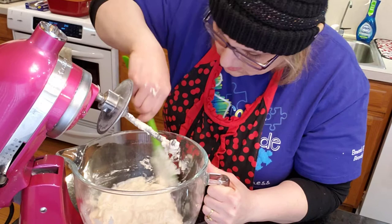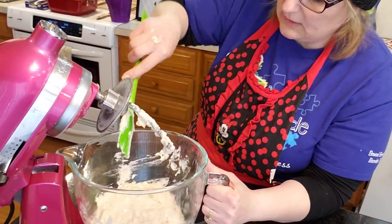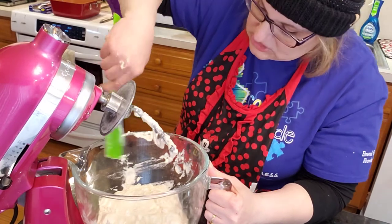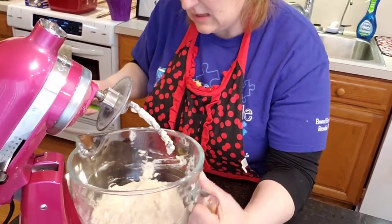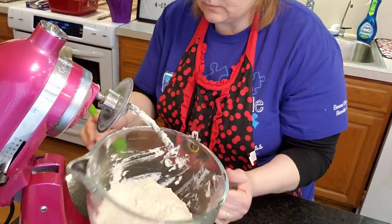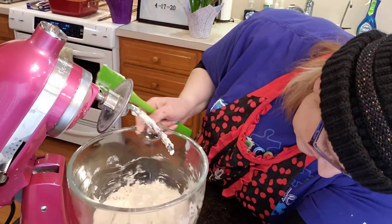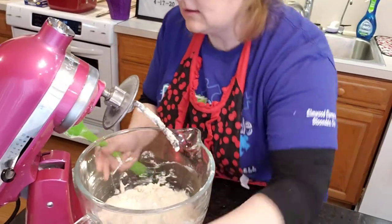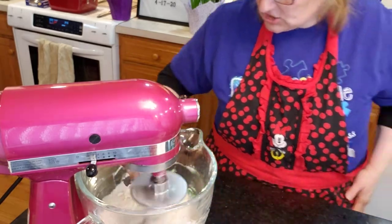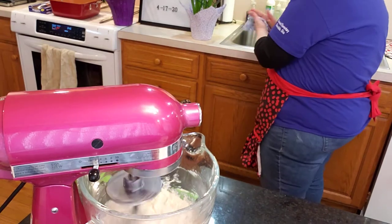Your kids will thank you for it. Your significant other might too, if they like bread. This makes two huge loaves. I gave one of the loaves away — hopefully when I post this she comments on whether she likes it. She was busy at the store when I called. She's got a brand new home and I wanted to give her a little housewarming present.